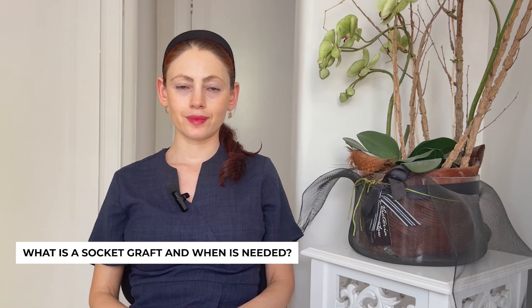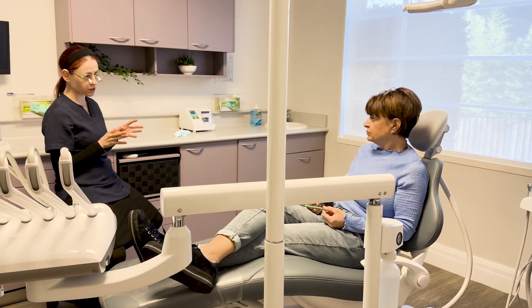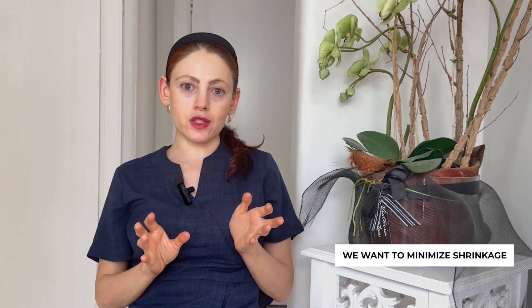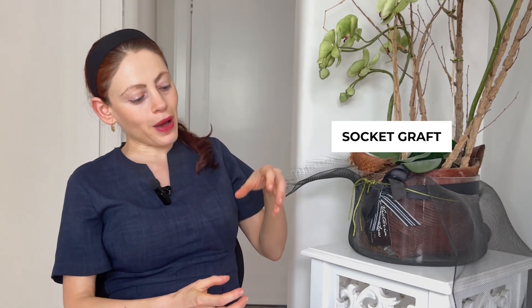What is a socket graft and when is it needed? If we are planning to replace your tooth with an implant, we want to preserve that bone and minimize shrinkage. There will be some shrinkage regardless — we can't prevent it 100% — but we can significantly reduce it, because when we come back to place an implant we want a nice solid bone with good volume to receive that implant. This procedure is called a socket graft.